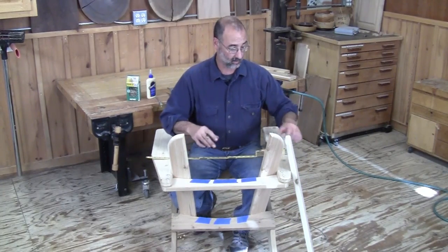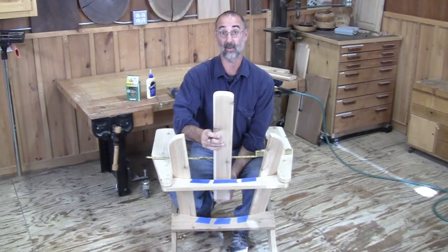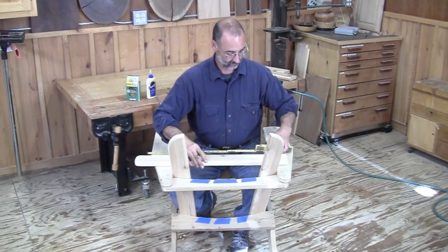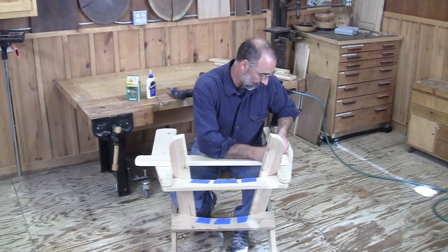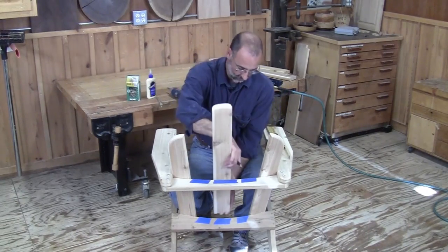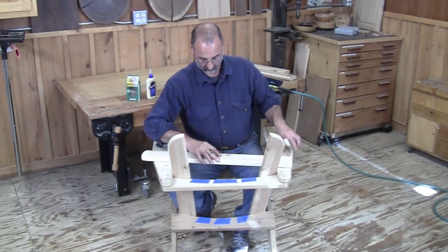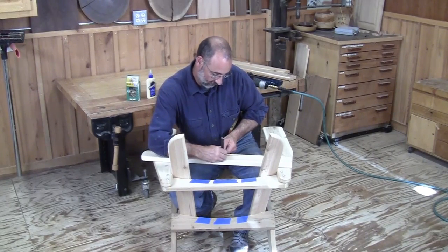I bet you can see where this is going to go next. This is my center slat and I want to get that one in first. I'm going to look at front and back and decide which is the back. Down here toward the bottom, I'll mark the center of my vertical slat. Then I need to know where to make the mark up at the top, and I'll mark center there as well.